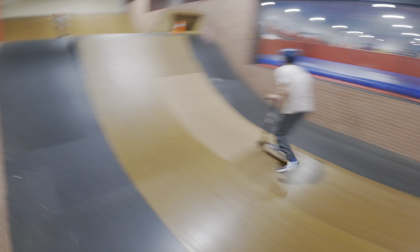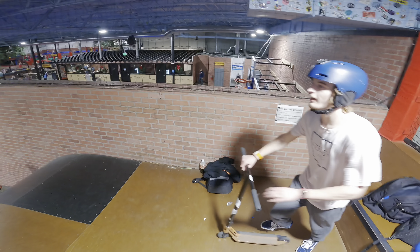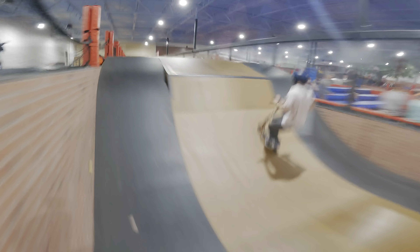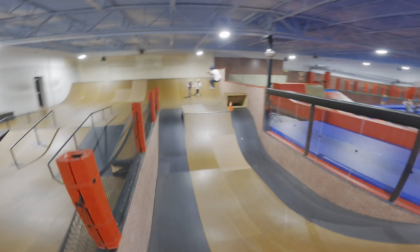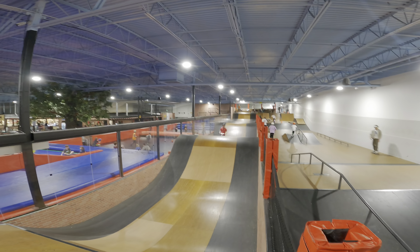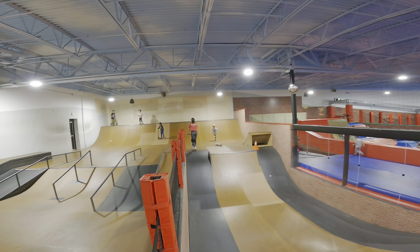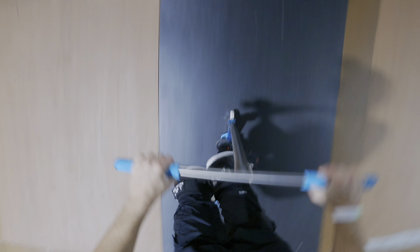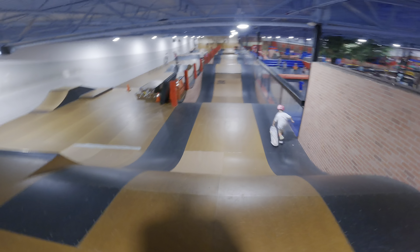Going for the full whip once again — got the full whip! We got Chad — got him with the superman, with buttercup once again. He landed his trick, I landed mine. Alright, now we're going to land the front flip.